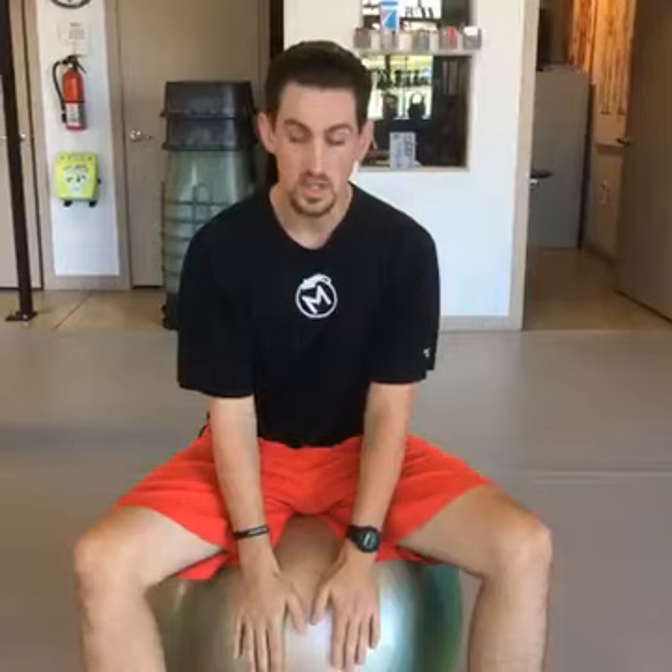Hey everybody, welcome back. Day 16 here. So today we're going to go over a dead bug exercise. This is a progression of that — an advanced dead bug with a stability ball, a physio ball, whatever you want to call it.